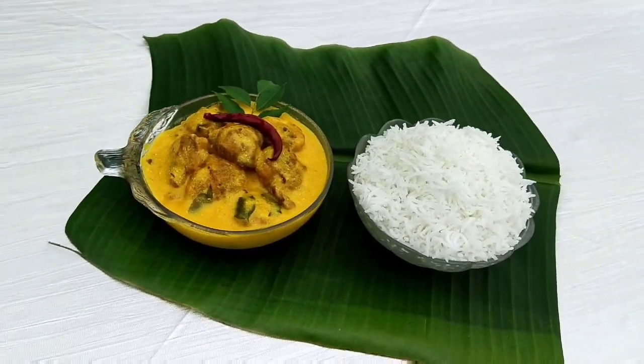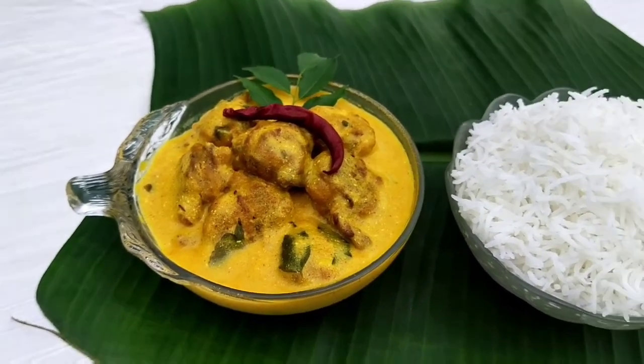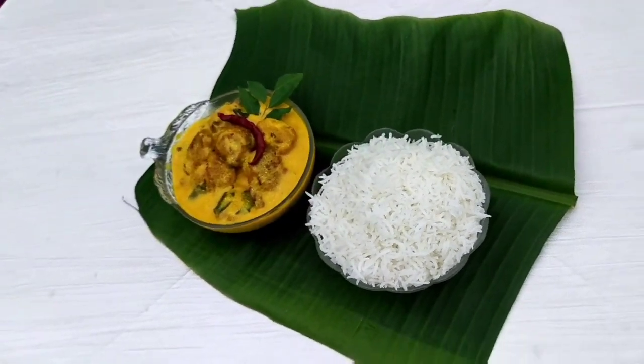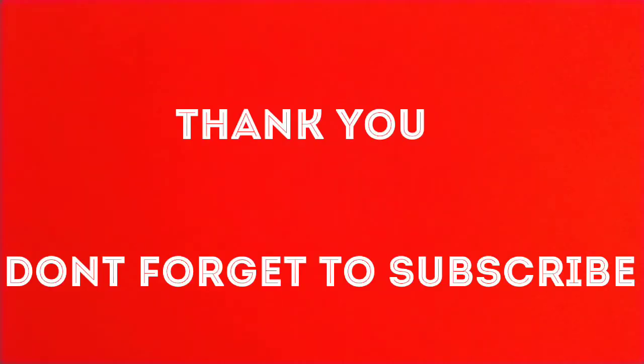Curry Chawal is ready. Curry is served with white plain rice. You can also serve it with jeera rice or plain roti. Thanks for watching.